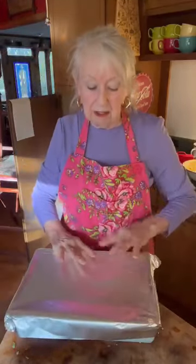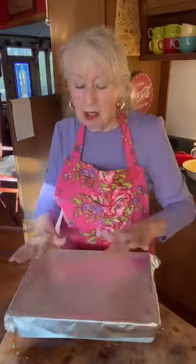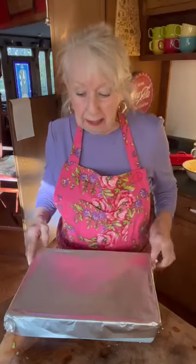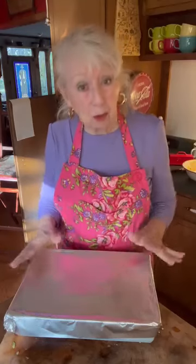Put this in the oven — I'm gonna put mine on 350. If you want to put yours on 400, that's fine, it just won't take as long. And it's gonna be really super good.